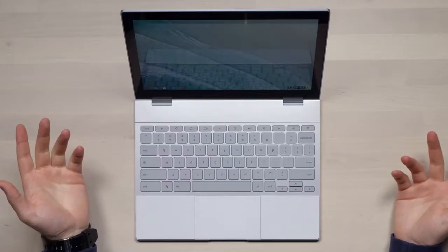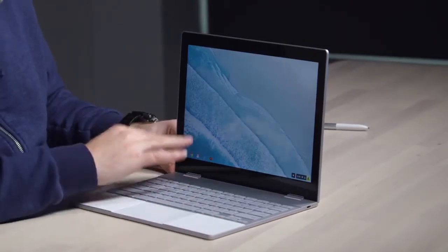Of course, that's going to vary depending on your usage. I've got it booted up now — you have your web apps, your basic ones down below.